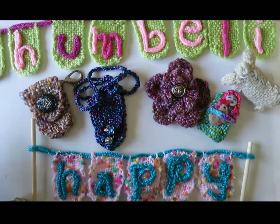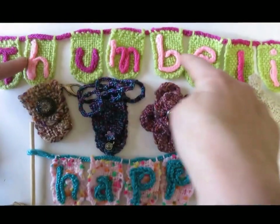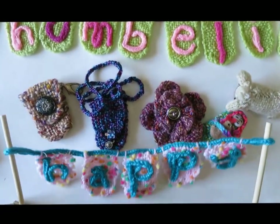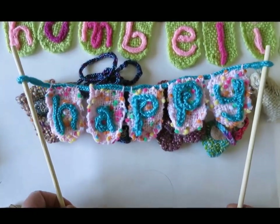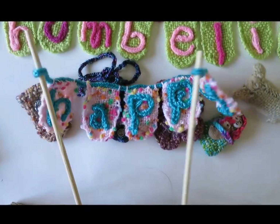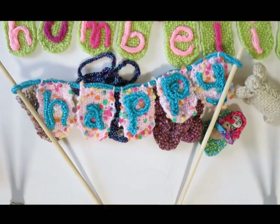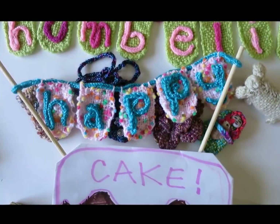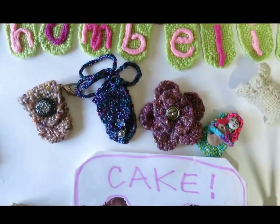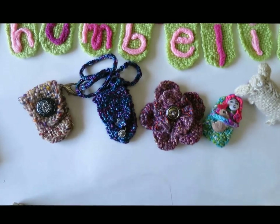In this video I'm going to introduce you to how you make banners and bunting, like the Thumbelina banner and the little banner that says Happy. When you put the tiny bunting banners on chopsticks like this, you can stick the chopsticks into a cake and the bunting will sit up on top. You can use the Thumbelina loom to make any name or word that you want.